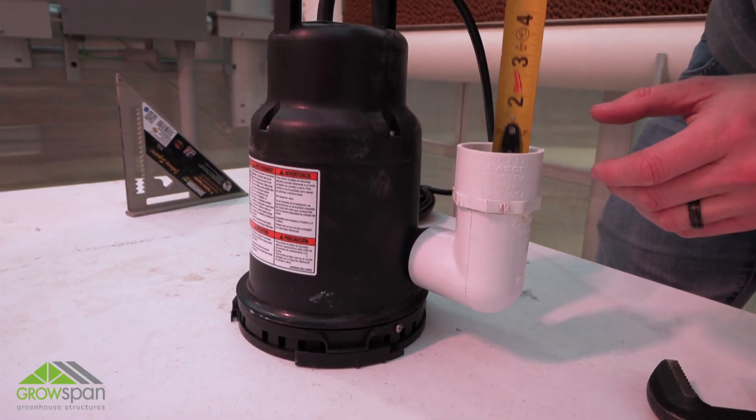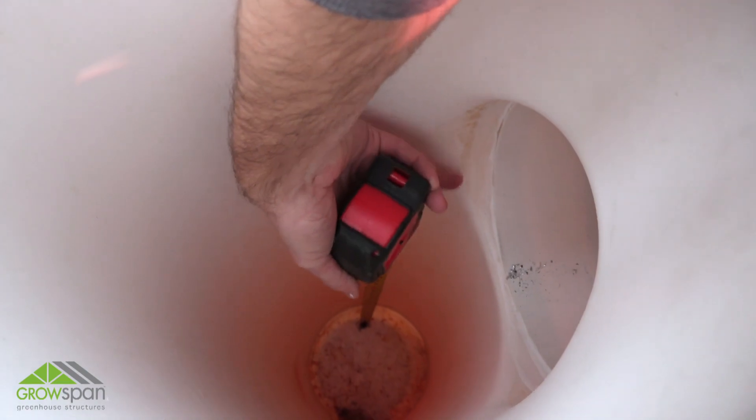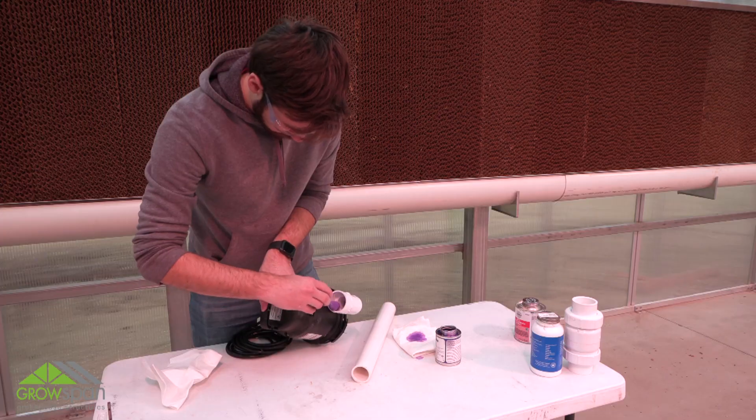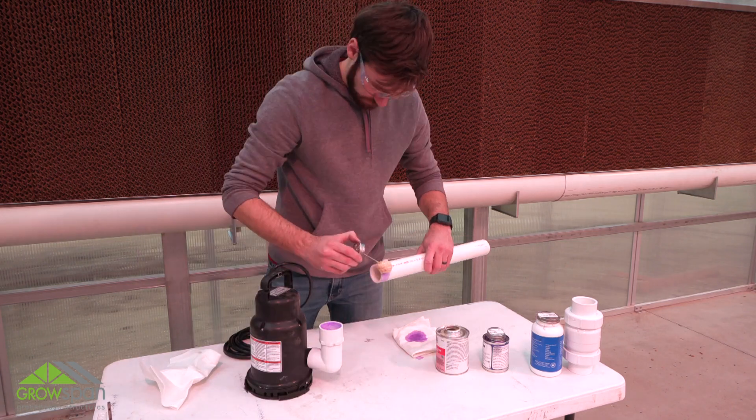Measure and cut the extension pipe from PVC pipe sent with the kit. Prime and cement PVC pipe to the elbow fitting on the water pump.